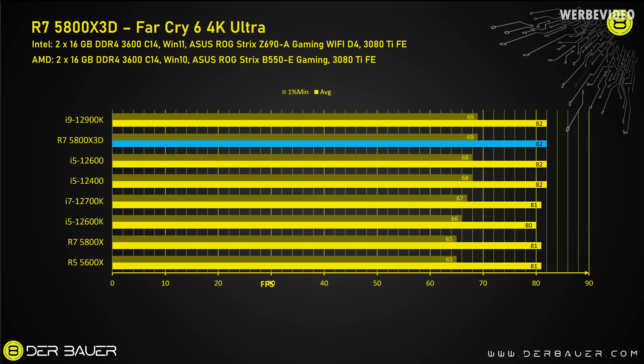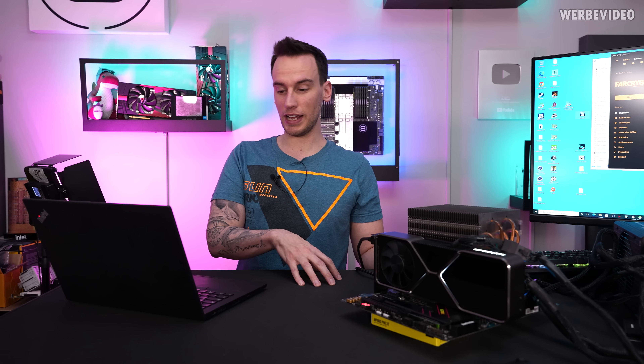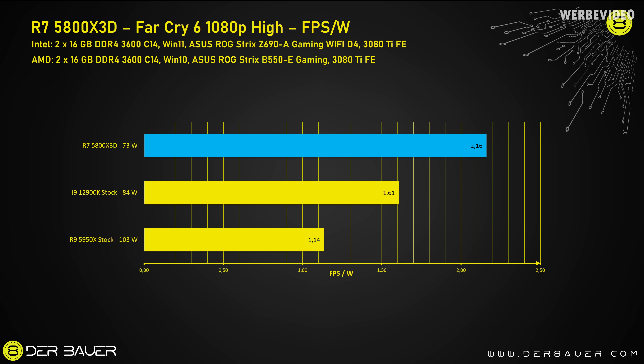I saved the best for last - that's Far Cry 6 in 1080p, because this game for whatever reason seems to perform extremely well with CPU performance. Here the clear winner is the 5800X 3D. I tested everything three times and we have about a 50% increase from the 5800X to the 5800X 3D. There is only a small increase in minimum FPS, but looking at the average FPS that is a quite insane result. Again looking at FPS per watt, the 5800X 3D wins with about 2.2 FPS per watt, clearly beating the 12900K and almost doubling efficiency over the 5950X.